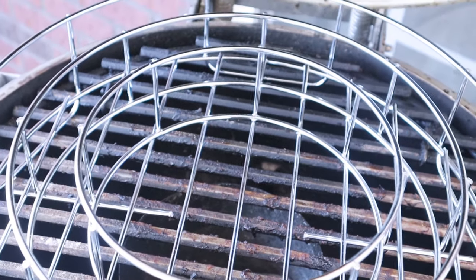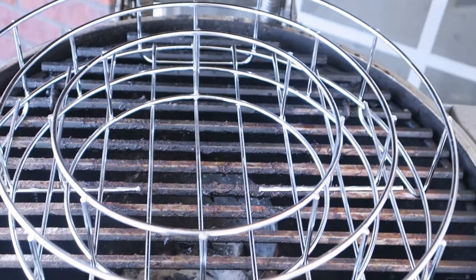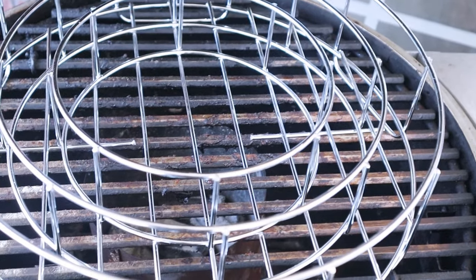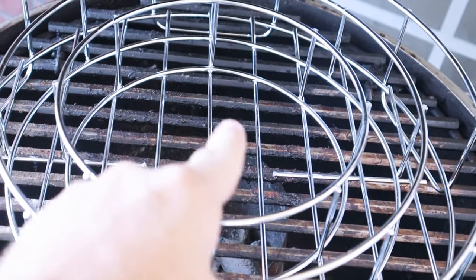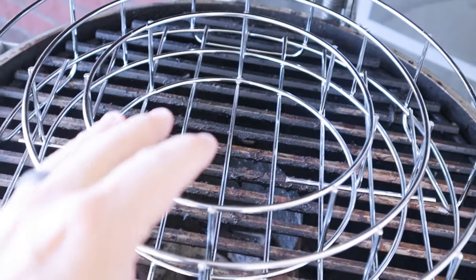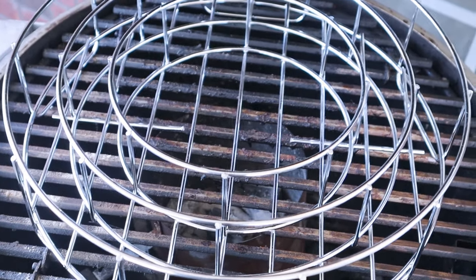Today we're going to be looking at this Barbecue Guru rib-o-rings — we're going to see if this thing actually can hold the capacity. I'm taking out the middle piece where there used to be a little stand, and I'm going to put in a small six-inch ham in there to double smoke it. Then we'll be putting in the spare ribs that we brined overnight into the other rings.